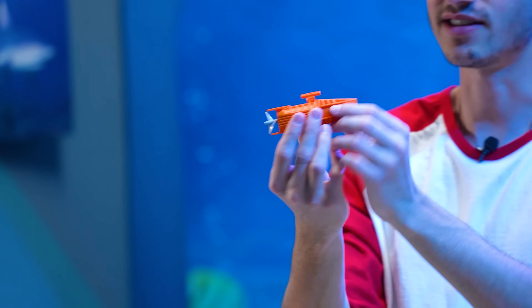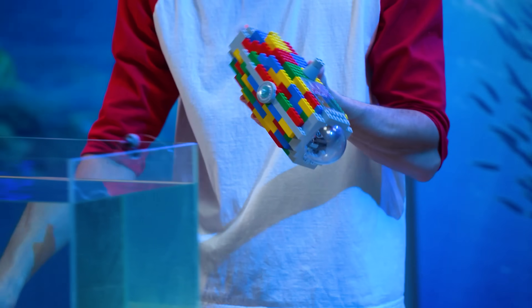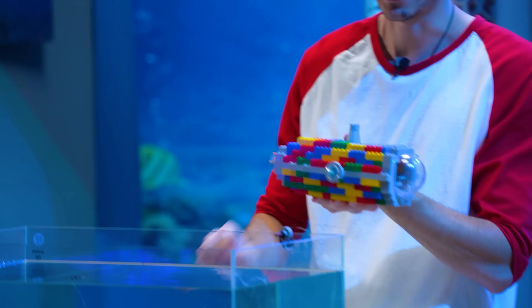To power this first one, I'm just going to connect this old LEGO boat motor, which is completely waterproof. Our submarine, however, has no waterproofing, so we'll see how this goes.